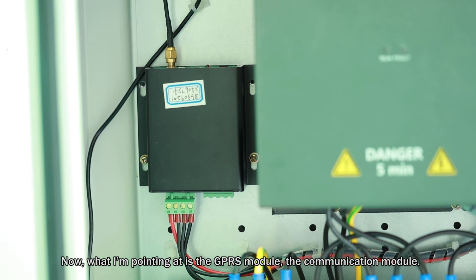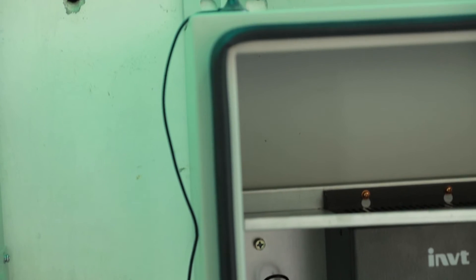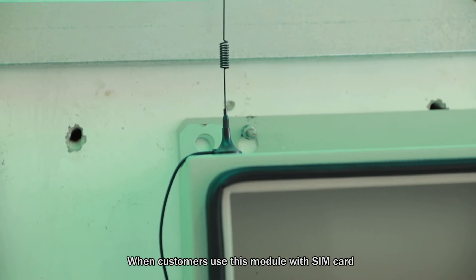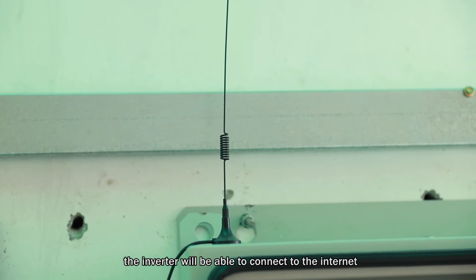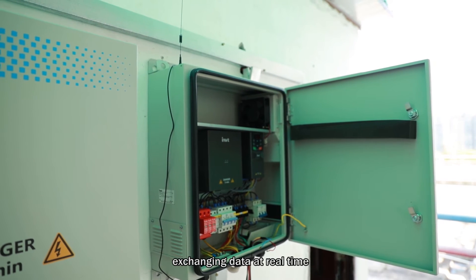What I am pointing at now is the GPRS module, the communication module. When customers use this module with a SIM card, the inverter will be able to connect to the internet, exchanging data in real-time.